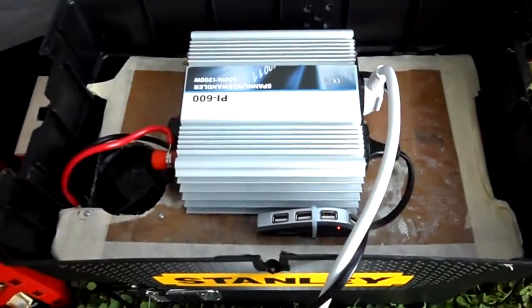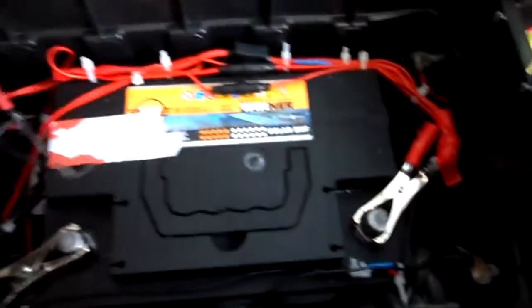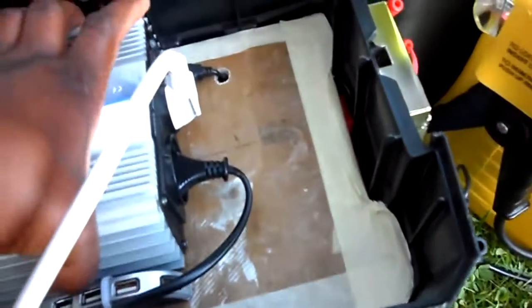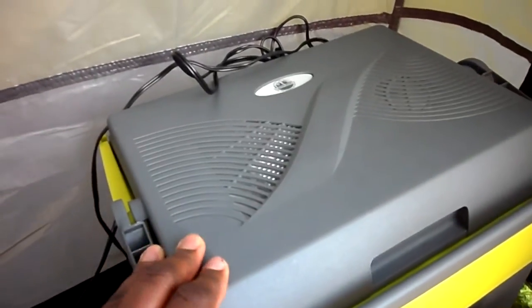Of course I have the battery in there — it's a solar battery, a 100 amp-hour solar battery. Right now I have it powering my little electric cooler — in German it's called the Elektro-Kühlbox.